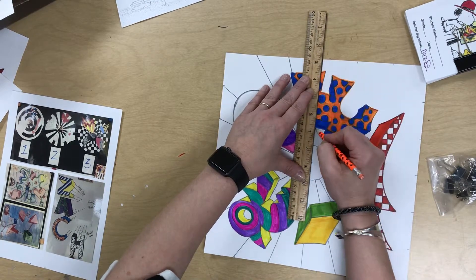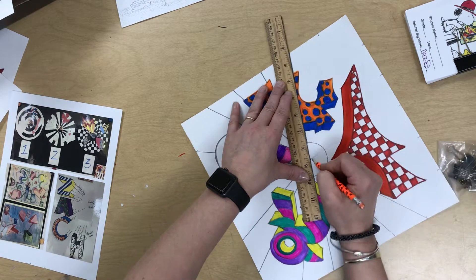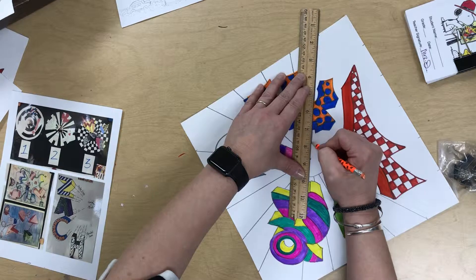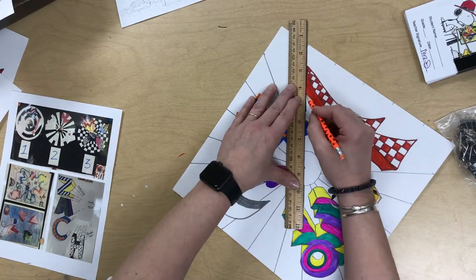Now, once you have this done, the next thing you're going to do is you are going to mark which areas are going to be black and which ones are going to be white. So hold on just one moment.